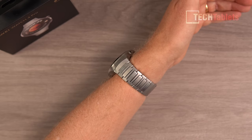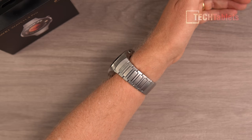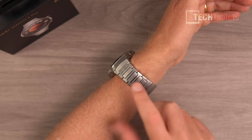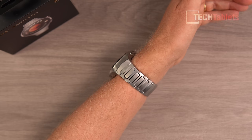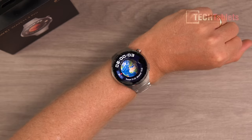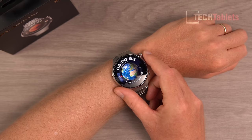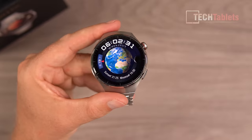The strap and watch are not too uncomfortable — it's slightly thicker but not really an issue. You do need to wear it quite tight so that the heart rate monitor is as accurate as possible. Raise to wake works well, and it's a great looking watch on the wrist.